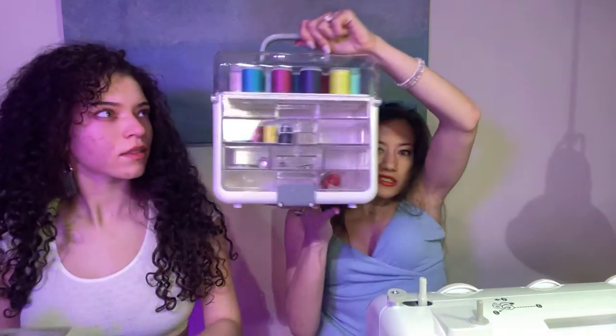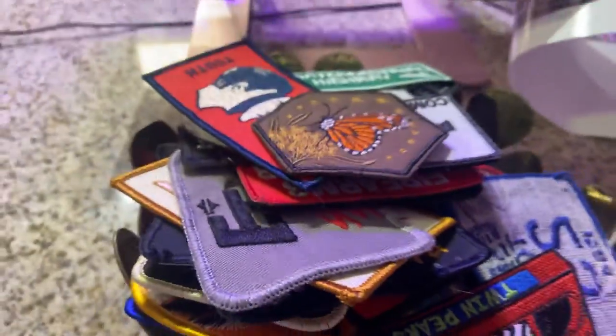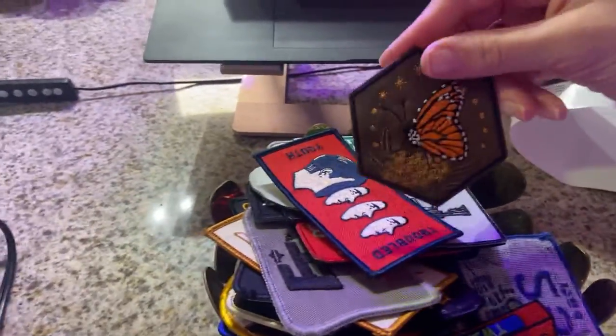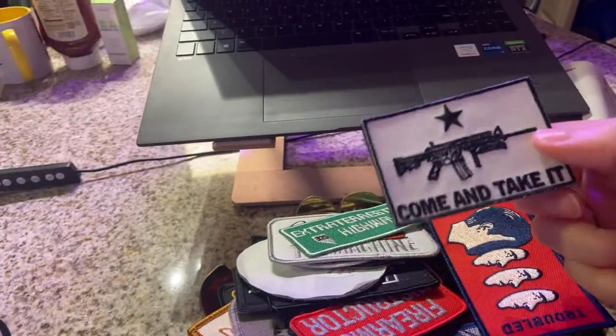So what are we sewing today? I have a lot of patches and I wanted to sew some onto different things. I have a pink jacket I want to make into a bimbo jacket, and I have some tote bags. These are the patches — some of them I got from Etsy. This one says 'troubled youth.' I like my edgy patches.